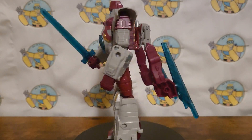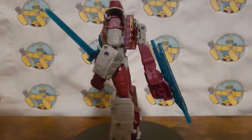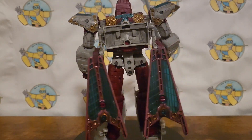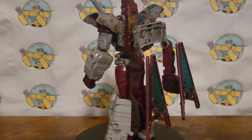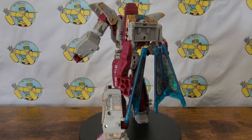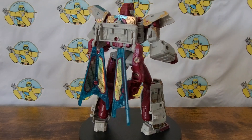Hello everyone, Sheik here with another Transformers review. Today I will be reviewing the Transformers Legacy United Vector Prime from the Cybertron universe. I had my doubts about this figure when I first saw pictures - it didn't look that great - but let's just say I now have three of these guys. They are just that cool in my opinion.